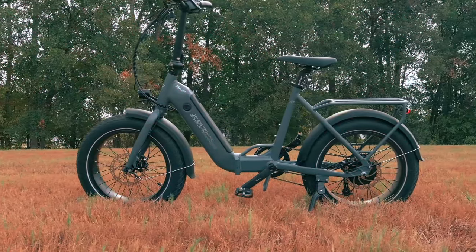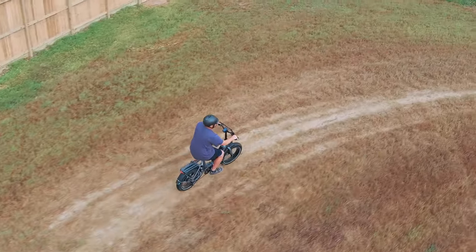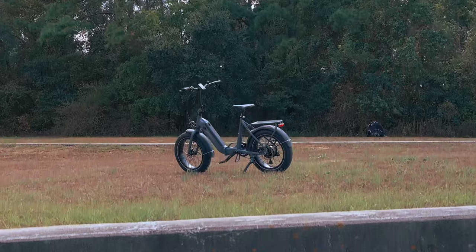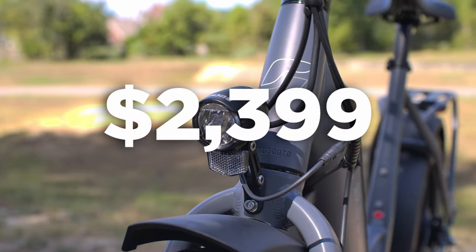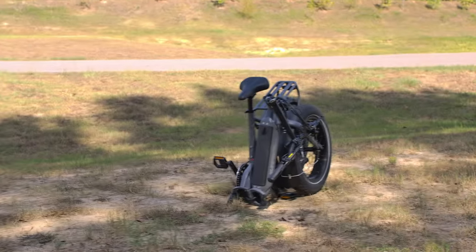Tailored to provide versatility in spades, the 2023 Surface 604 Twist is an e-bike designed to tackle both the challenges of urban commuting and off-road adventures, with a step-through frame, fat tires, and a solid set of features including a robust motor and an enduring battery. This e-bike could be your next best investment for multi-purpose biking, so let's dig into the details to see if the $2,399 price tag is justifiable — oh, and it folds too.